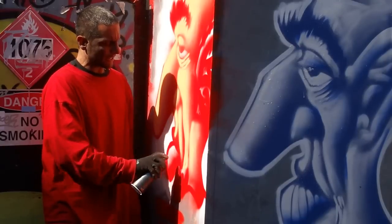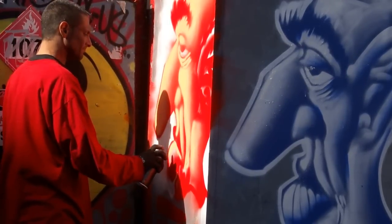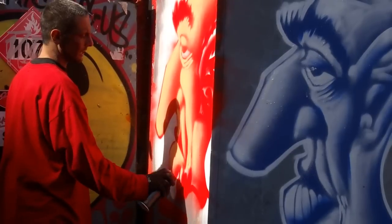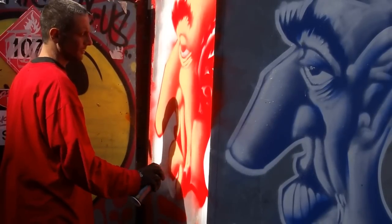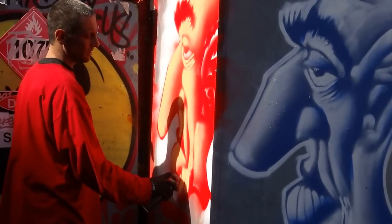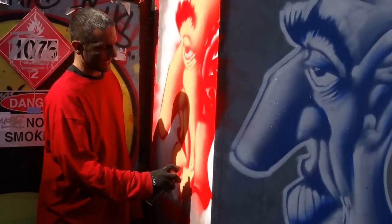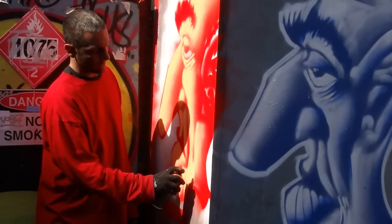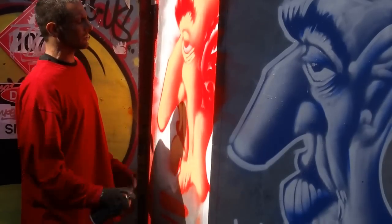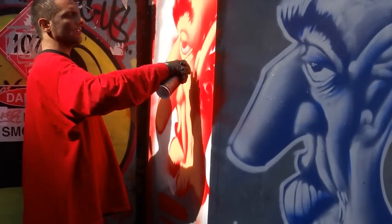If I make a mistake and it drips, I can always wait, let it dry, go back and repeat. With crayons you can't go over random colors — it just doesn't work. But with spray paint, every color goes over every color, so you can do some really nice effects.